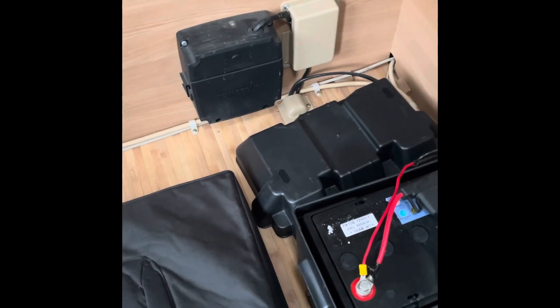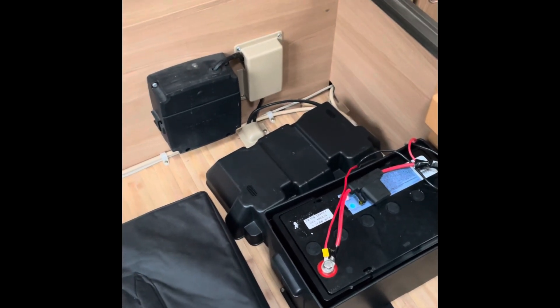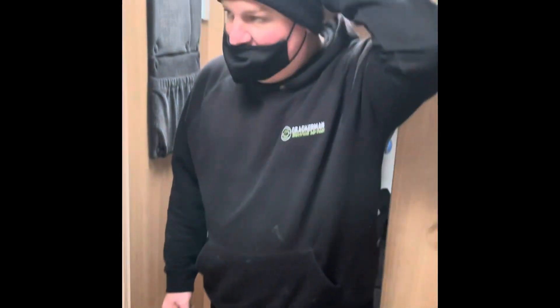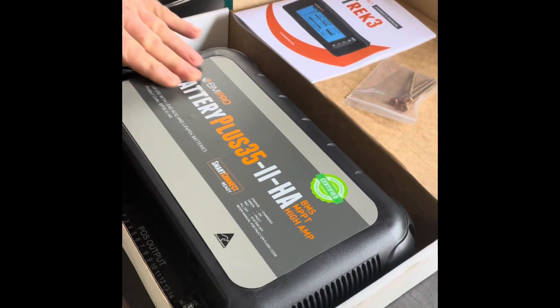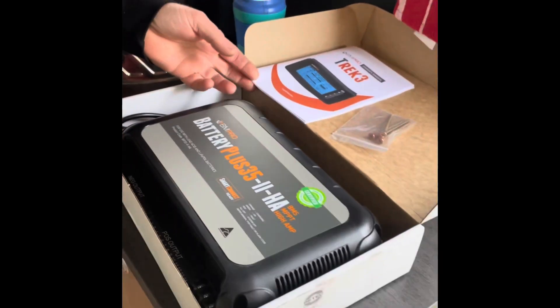We're going to get Shane set up for a lithium upgrade down the track - should be fun. This is the ctech system, the old one, and Ash is going to put the new one in for us. This is your ctech down the bottom, the old ST35. We're going to remove that unit, put in the BM Pro battery plus, remove the old school tank monitor and put in the Trek 3 in its place. That system will give you a lot more features: tanks, battery status, hours to empty, and inputs and outputs.